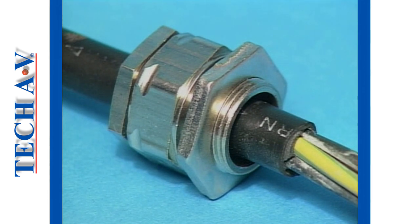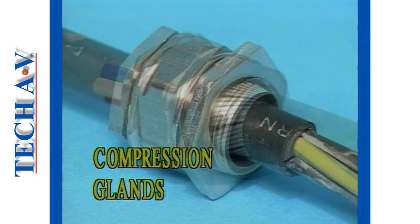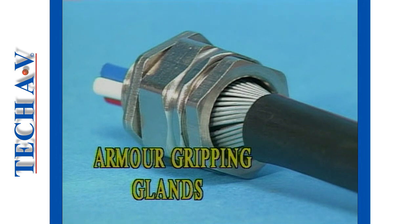There are, in principle, two categories of glands: namely compression glands, as used with unarmoured cables, and armour gripping glands used, as the name suggests, with armoured cables.